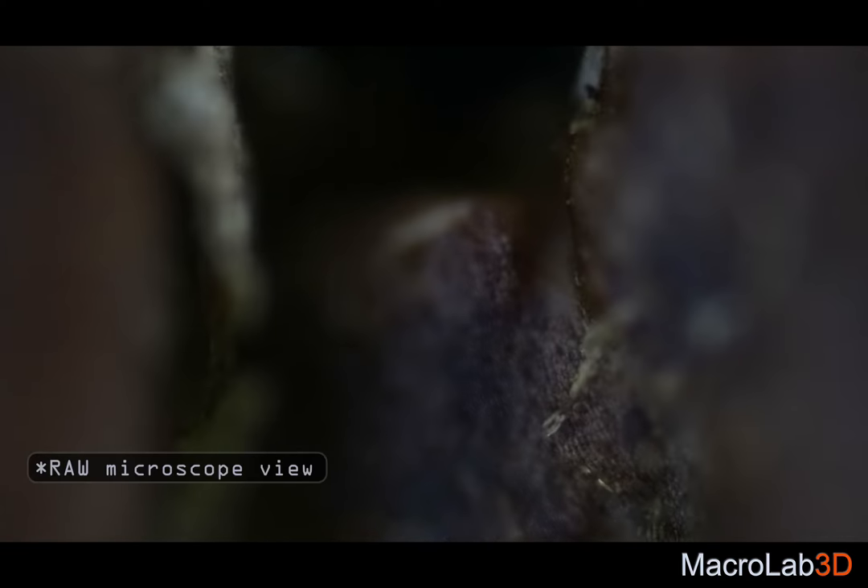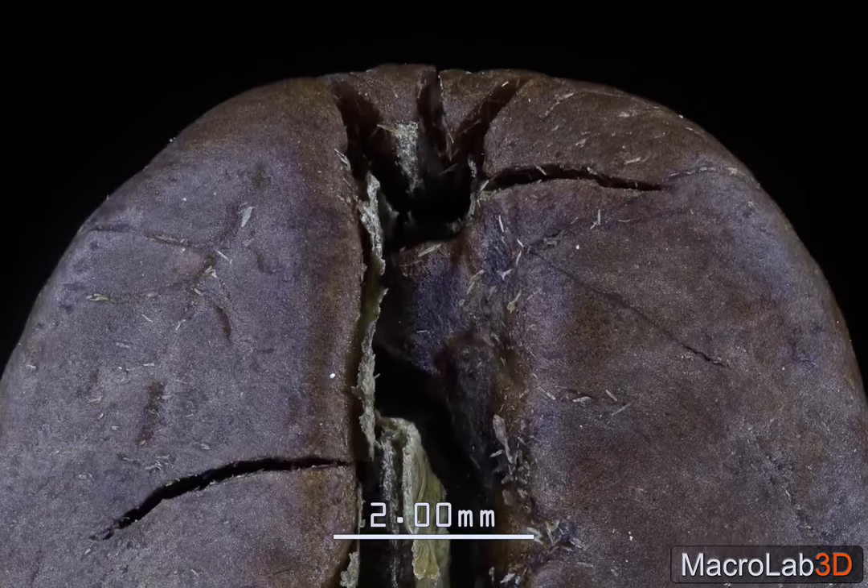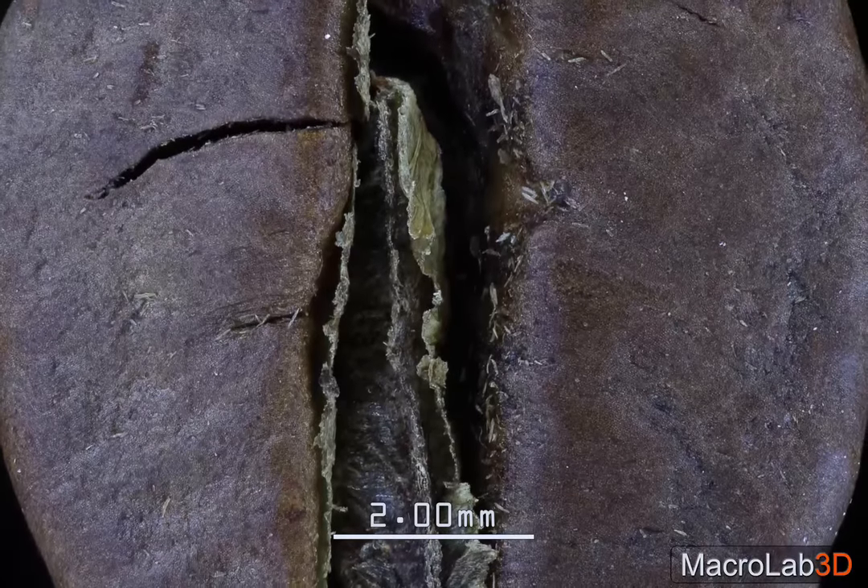Can you guess what it is? See how confusing it is straight from under the microscope. Much better with combined focus. And that wiggling — wiggling makes it 3D.